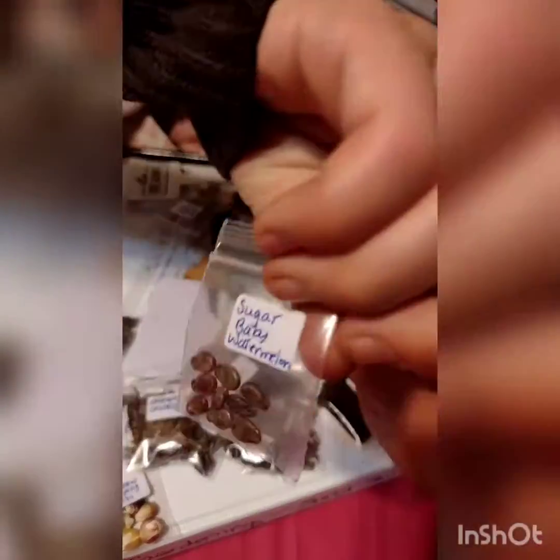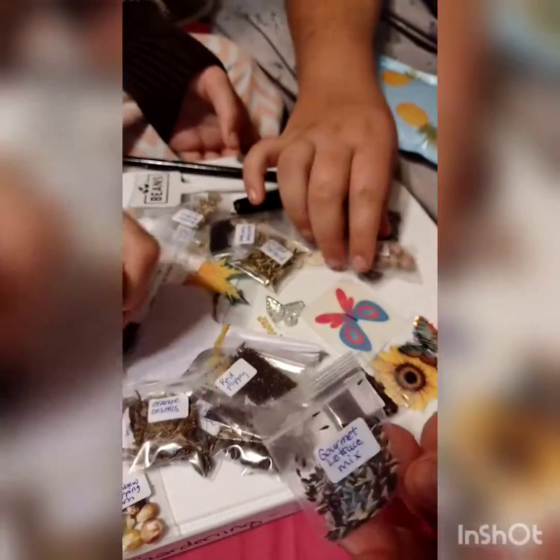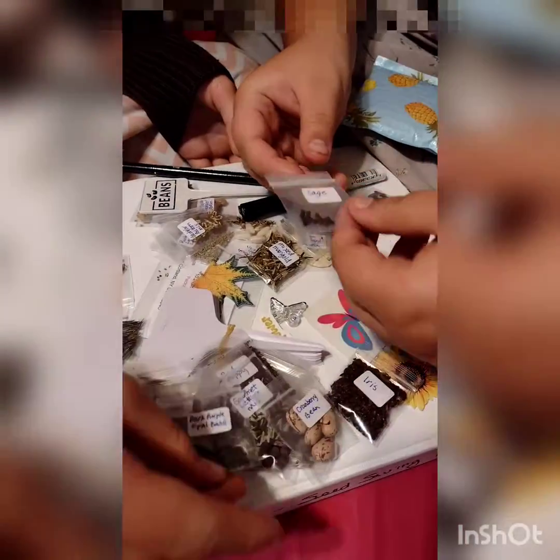And herbs and some fruits and vegetables — sugar baby watermelon! So now we'll divide them all out a little bit and see how many are flowers, and let's put them into their sections.